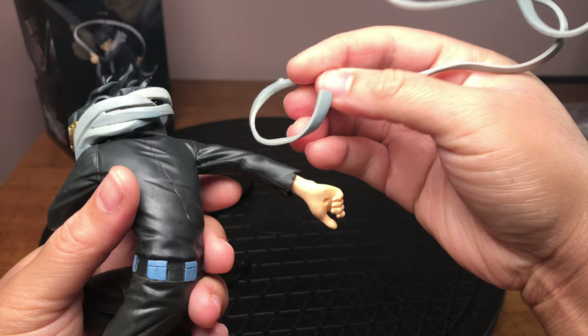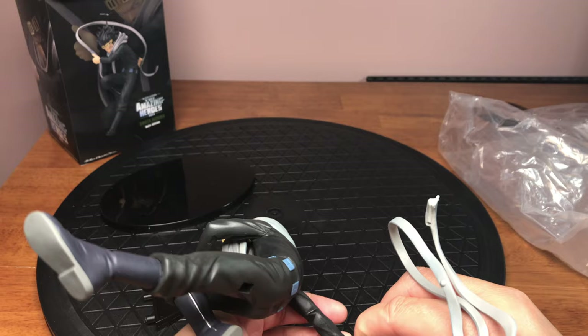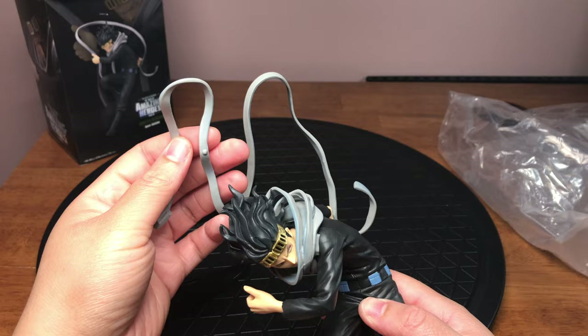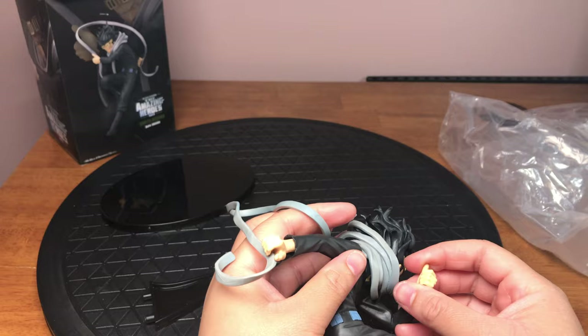So there's a little hole there and on here there's a little notch. So that's it, and then here's another little notch here. I can't really see it but there's a notch inside his hand as well.